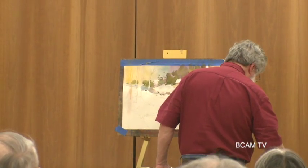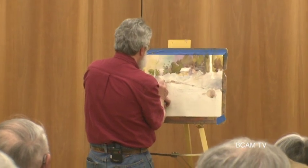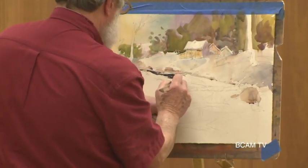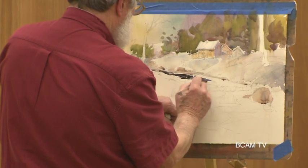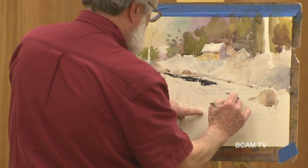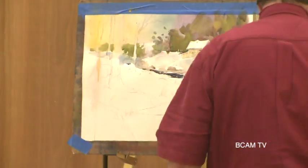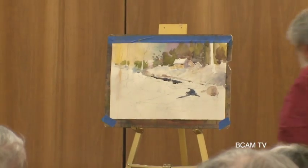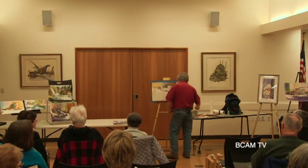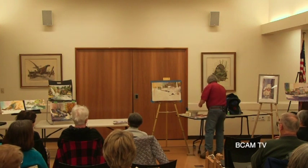Let's get a little bit darker in here because I want to create a creek with water. I'm going to make some hard edges. We've got sort of ice around it so we'll do something with that. I'll take the water out of the brush with the tissue.